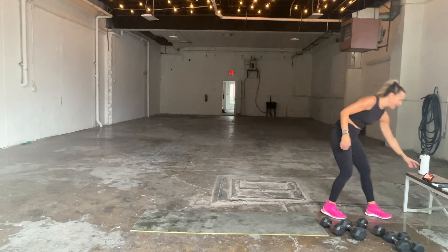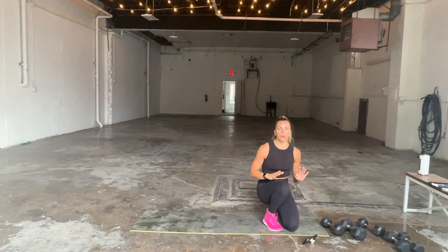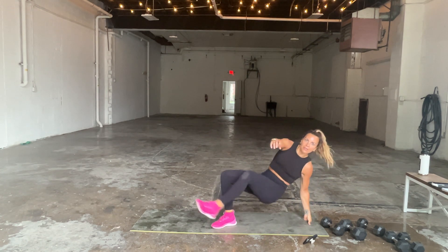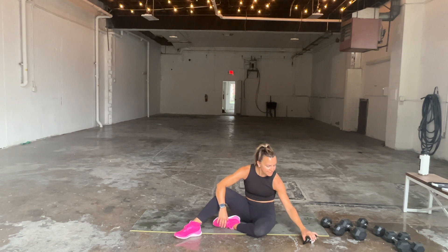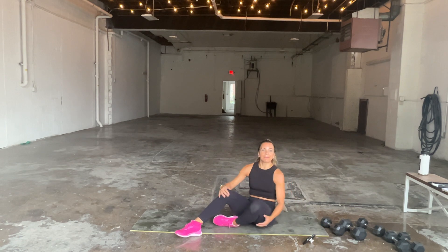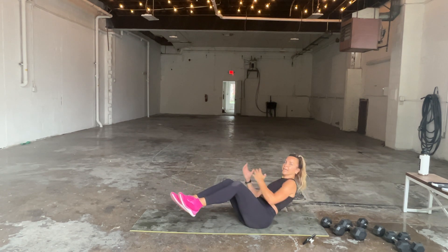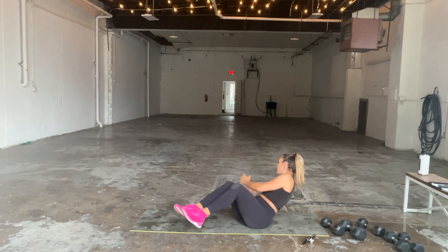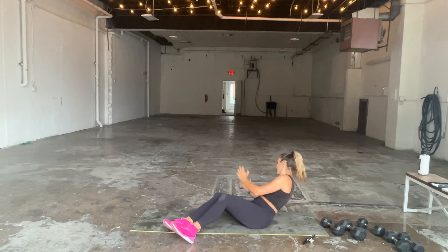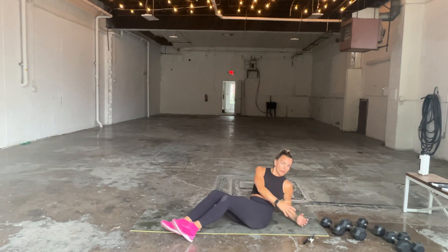Back to strength — we're going on the mat. We're going to do a four-count hold with twists. Option: heels up, hold for four, three, two, one, then twist, twist, twist, twist for four counts. Bring a dumbbell with you or do body weight — whatever you've got. 45 seconds. Hold for four, three, two, one, now twist for four, three, two, one. Your heels don't have to be up — they can be down.